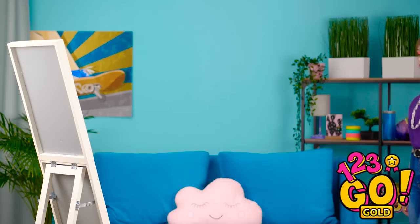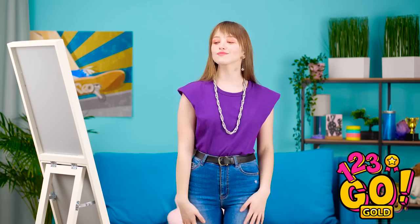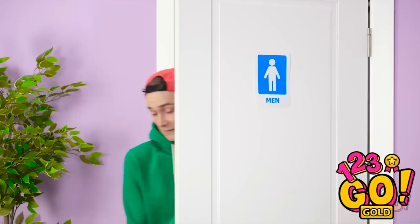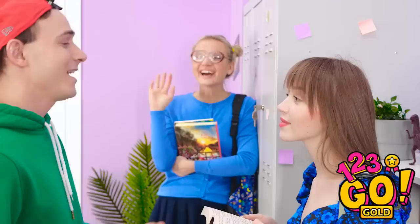Isn't it amazing what a little accessorizing can do? I'll call this a win! Stop at my locker! He's just so cute! Bye-bye! I'll see you later, cutie! Oh my gosh! He's right there! He didn't even notice me! It's just not fair!